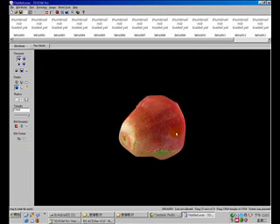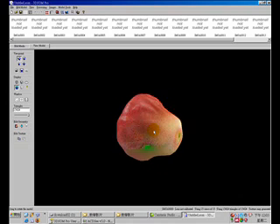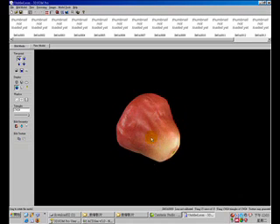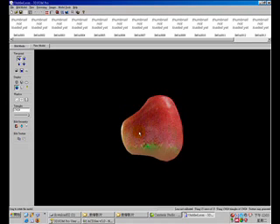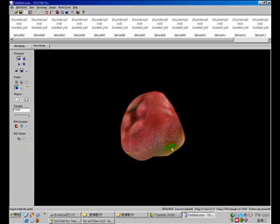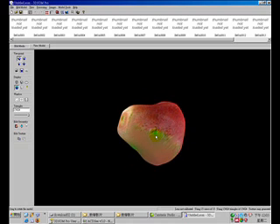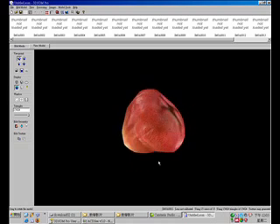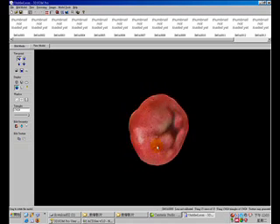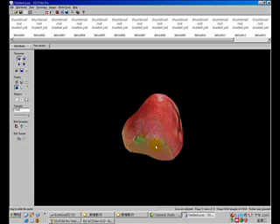Let me show you the final result of our bell fruit. As you can see at the bottom, there is no good texture in some areas because when I took the photographs I missed several angles, so those areas don't have texture information from the photographs. If you want more perfect texture for your target object, please take more photographs from every direction.